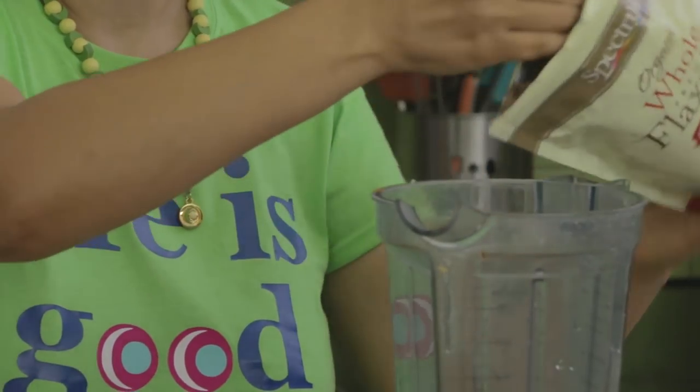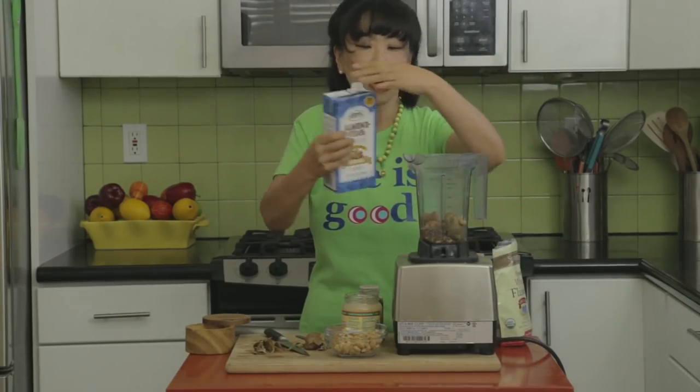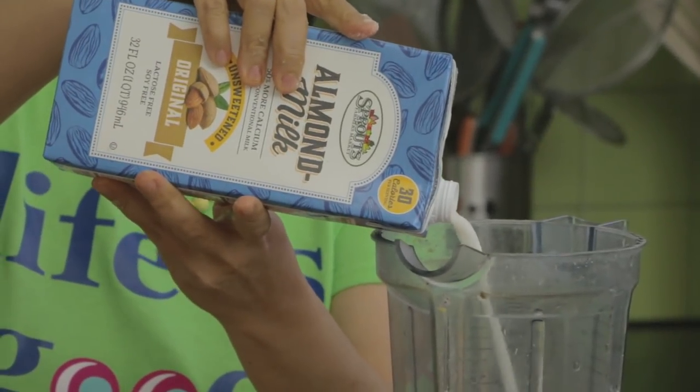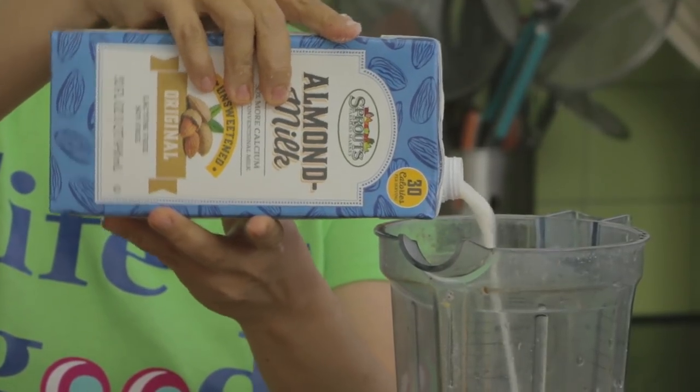For this smoothie I'm going to add flaxseed and place it right in the blender. For the milk I think I'm going to use almond milk this time — you could also use hazelnut milk, soy milk, or coconut milk. This one I'm going to use almond milk.